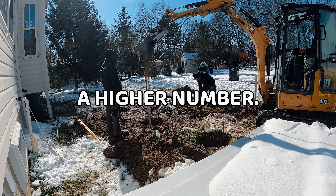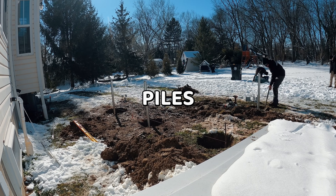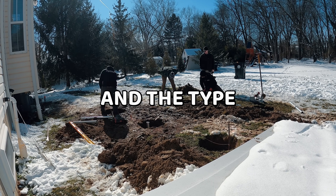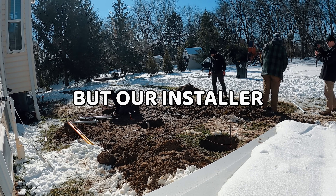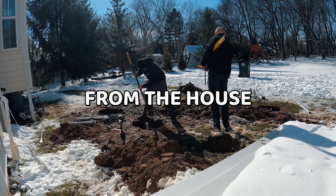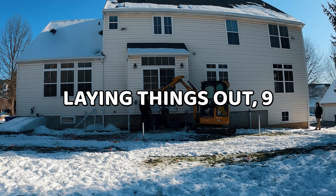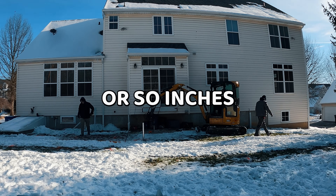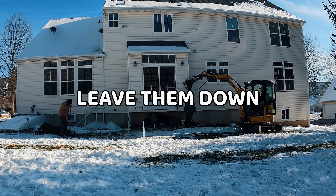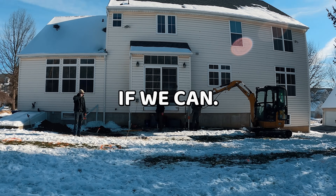How close can you install helical piles to the house foundation? That varies depending on the installer and equipment, but our installer here can install nine inches away from the house with no problems. So keep that in mind as you're laying things out — nine or so inches is how close you can get. If that didn't answer all your questions, leave them down in the comments and we'll get them answered.